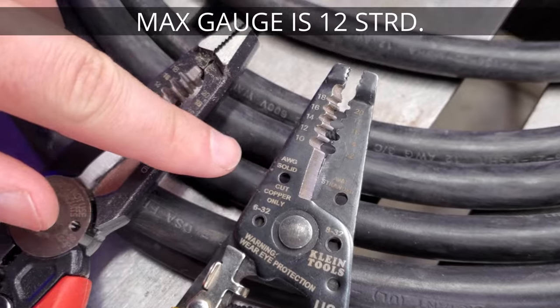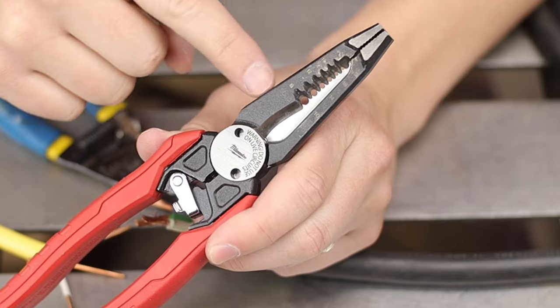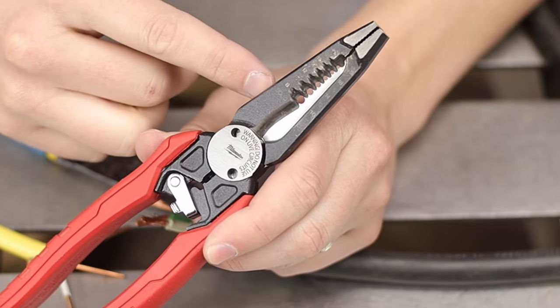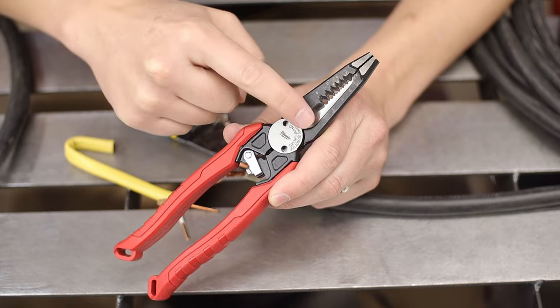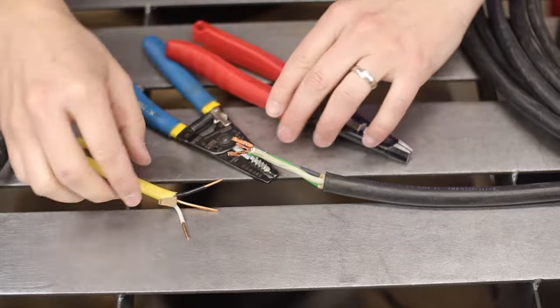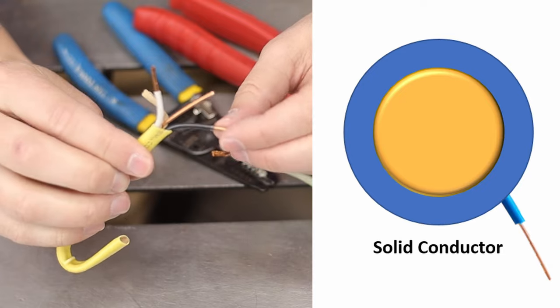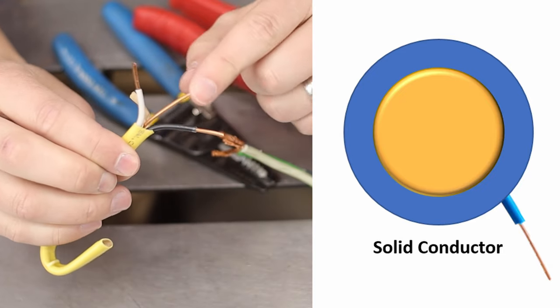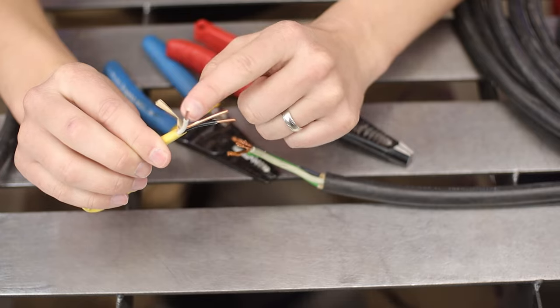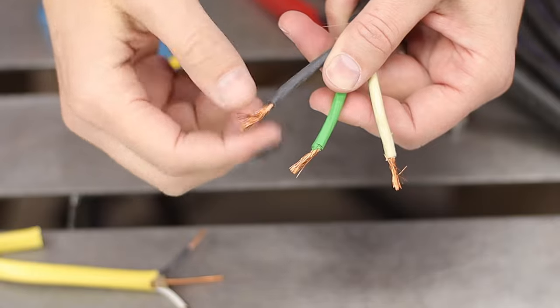Wire strippers like these are a must-have. Take note of the gauge wire, because sometimes the smaller ones won't cut it. Have you ever wondered why strippers have two names? Better yet, two sets of numbers — and they are offset by two. The first set is for solid wire, and the second one is STRD, which is stranded. Solid is kind of like your Romex — a solid core copper wire. Stranded wire has a lot of individual wires per lead, and you do need to cut them differently.